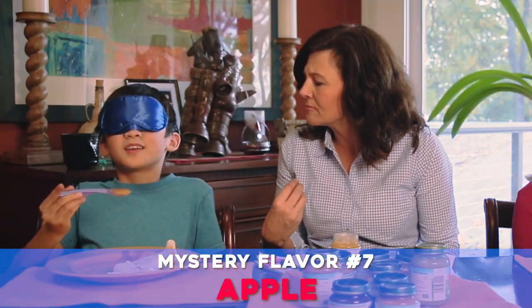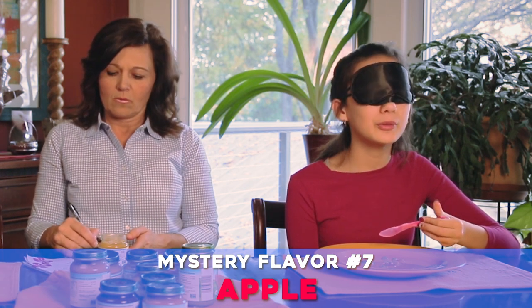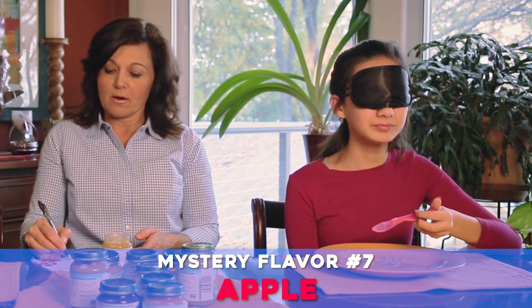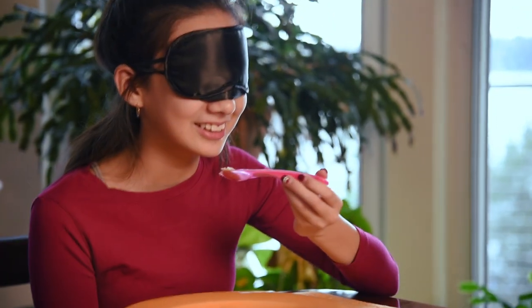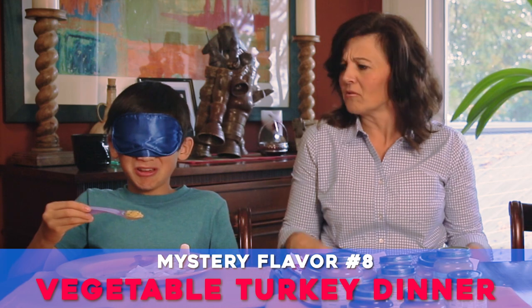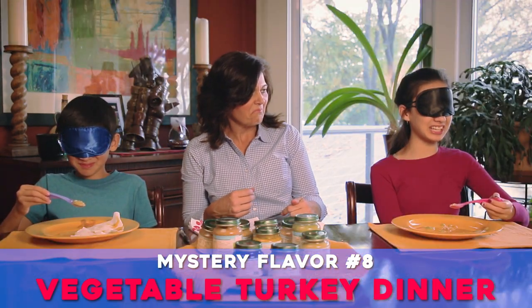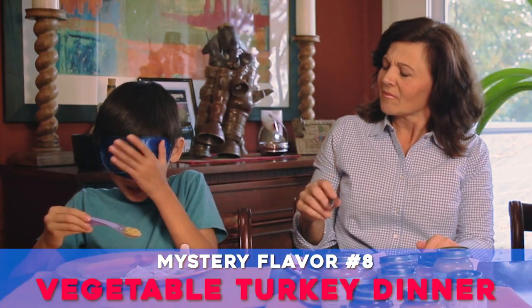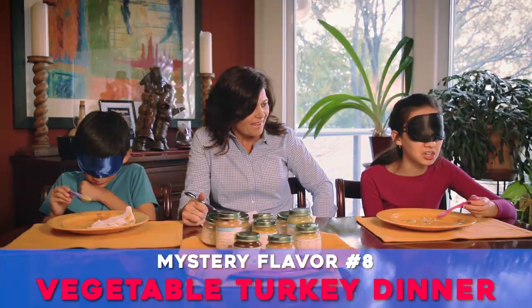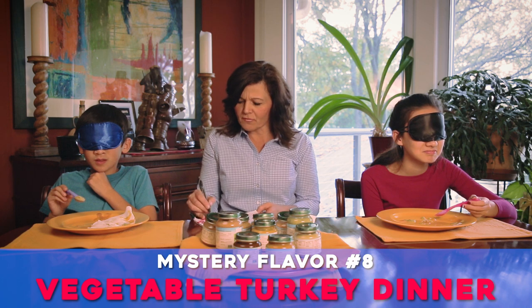It tastes like grape. I'm going to say apple or pear - I'm going to go with pear. You're going with pear. I'm scared. Ew. I just had a little bit. It's like really thick and more of a solid than a liquid. I know this taste but I can't place it. Broccoli! Broccoli - why do you say broccoli with such vengeance?